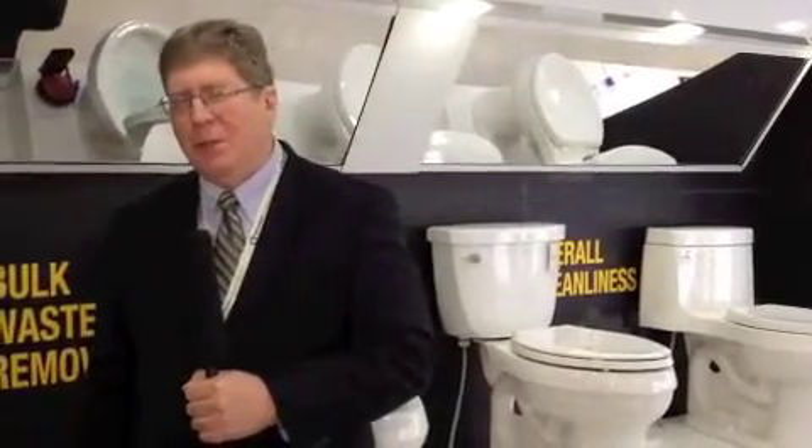I'm Bob Mader with Contractor Magazine. We're here at Green Build in the Kohler Toilet Performance Bus with master plumber Ed DelGrande, who's also a Kohler spokesman. I've written a lot about toilet testing, but I think a lot of my readers have not seen how it's actually done. So Ed is going to show us how miso paste is used to test toilets.